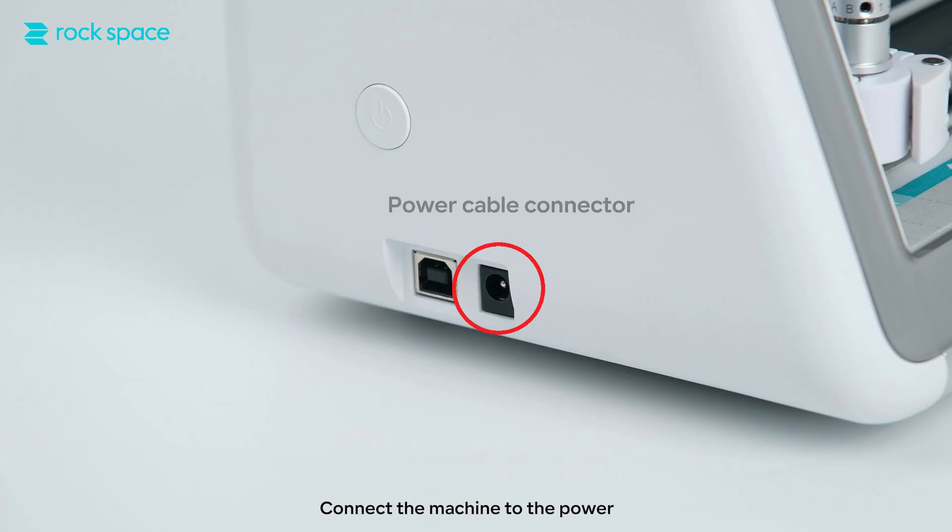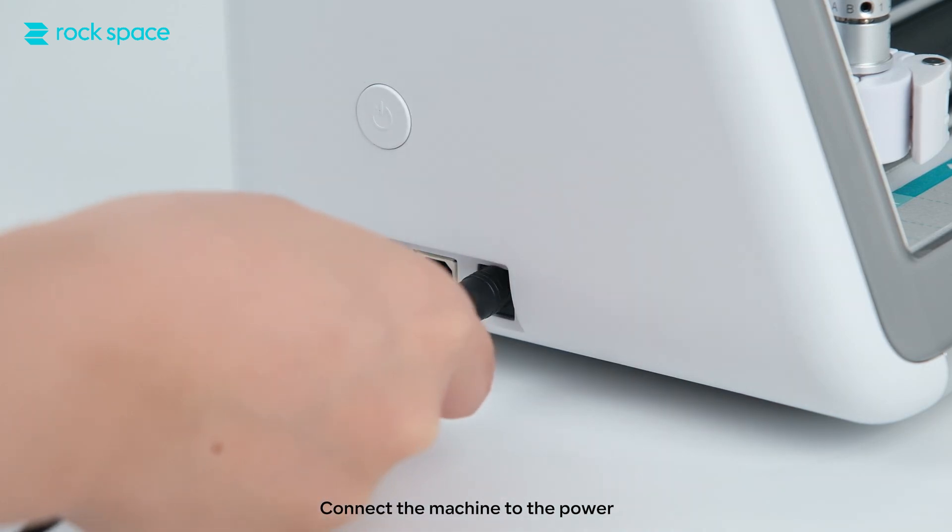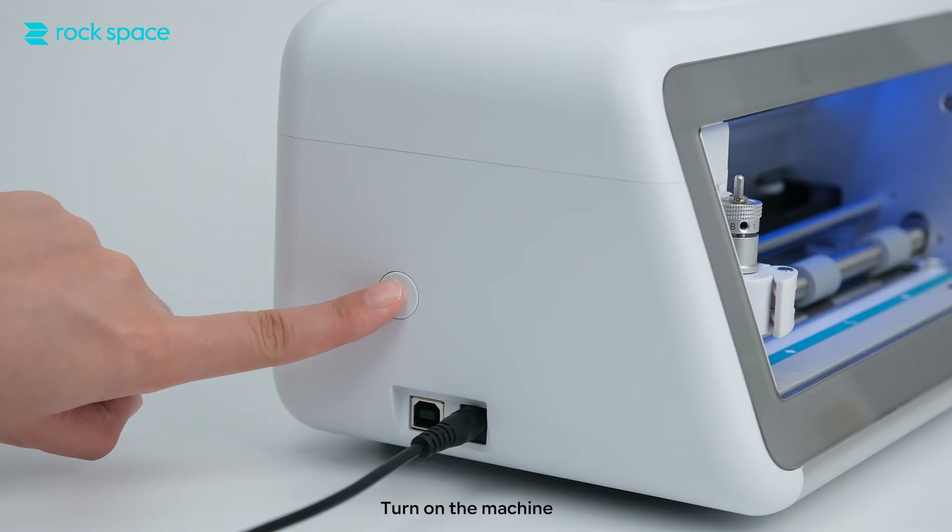Connect the machine to the power. Turn on the machine.